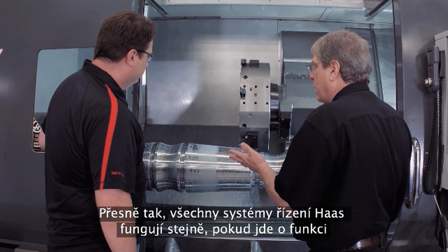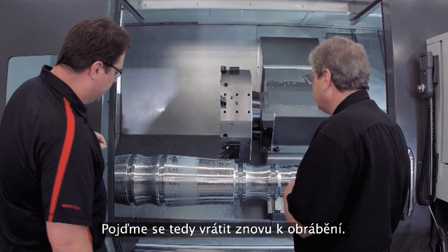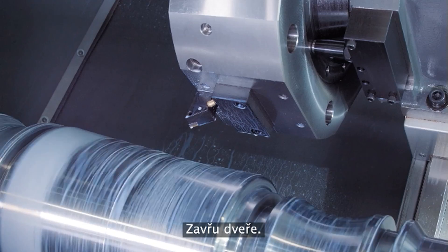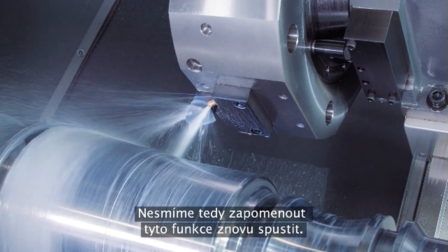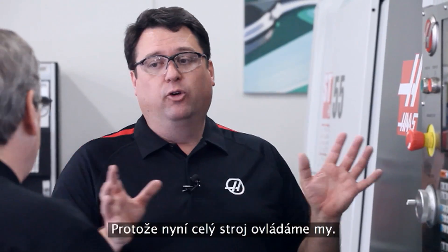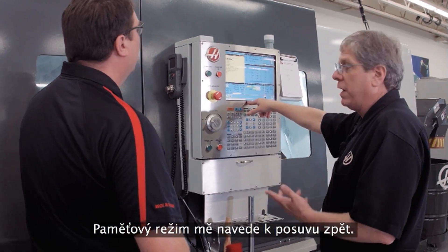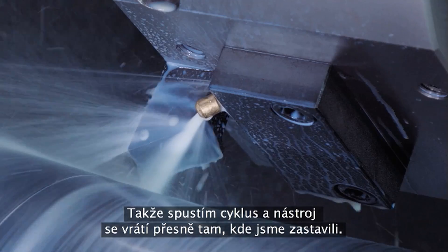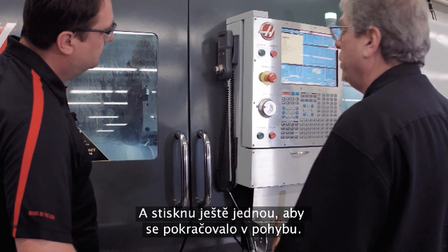All Haas controls operate the same way with regard to Run Stop Jog Continue. Let's get it back into the cut — close the door, start the spindle back up, start the coolant back up. You've got to remember to turn those back on since you have full control of the machine right now. Memory mode is going to get me back into jog return, which flashes on the screen — that lets me know I'm ready to go back. Cycle start returns the tool right back to where I stopped, and then one more press to continue the motion.